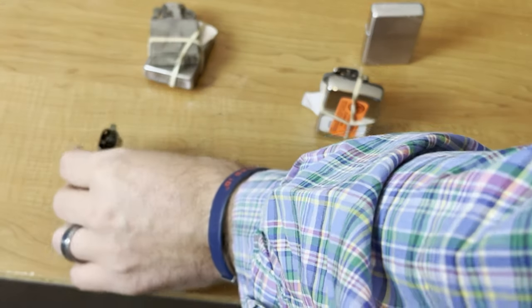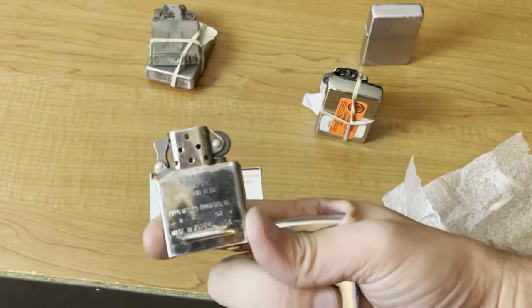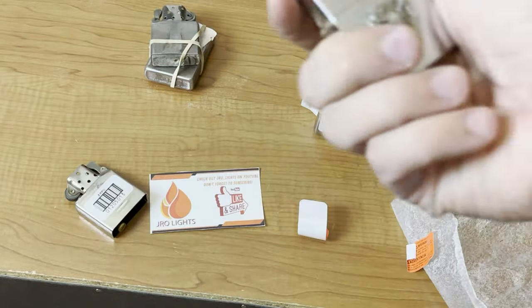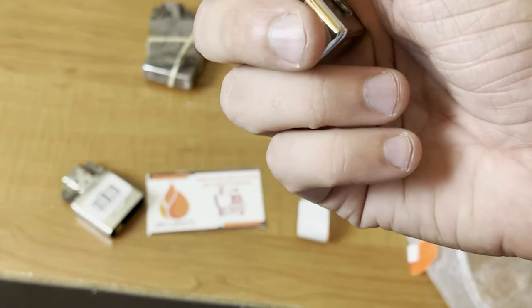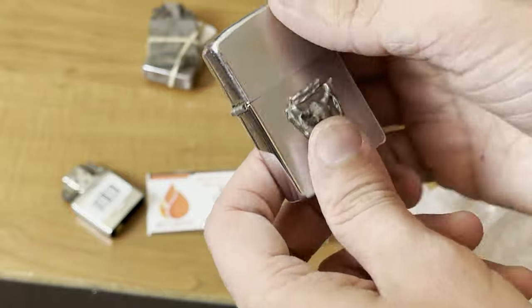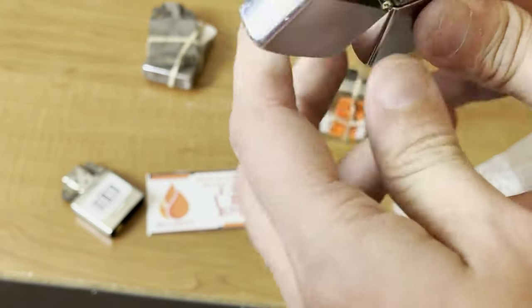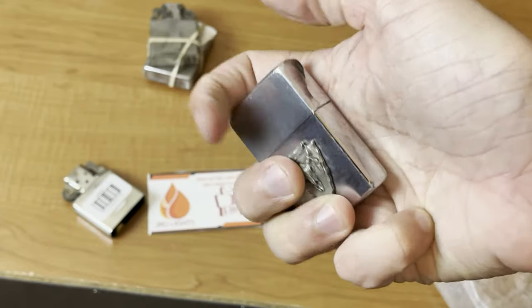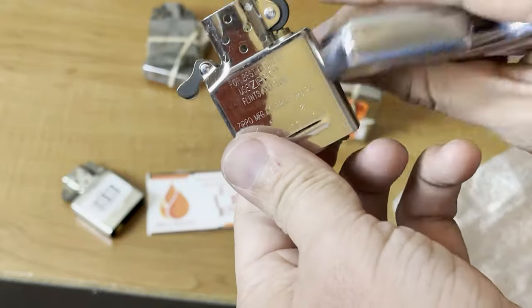For the ones we sent in with inserts, we did ask to receive those back. The issue with this one was the hinge was completely off — the top was totally separated from the bottom. Sounds great, and they put in a new insert as well — 2021.